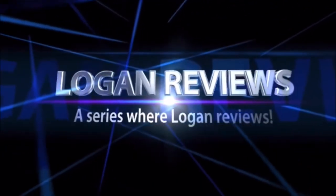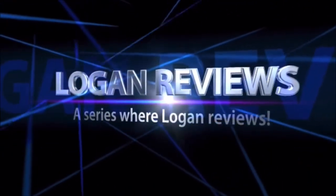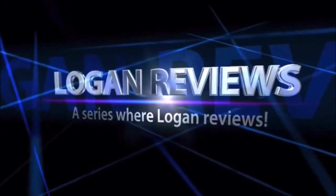Welcome to Logan Reviews! I hope you are having a great day. Today we are going to review the Romeo doll and the Buzz Lightyear doll. I hope you enjoy this episode of Logan Reviews.